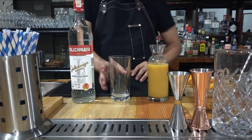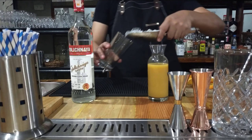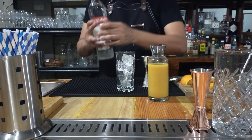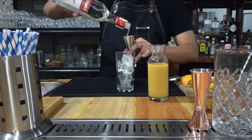Now let's start. First, we fill our highball glass with ice. Make sure it's filled up to the top. Then we shall need 45 ml of vodka.